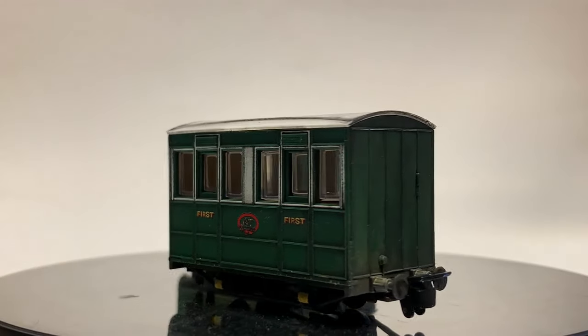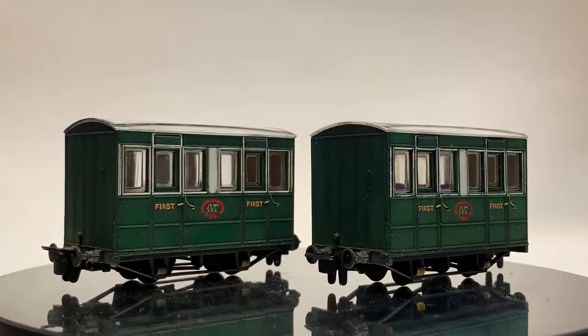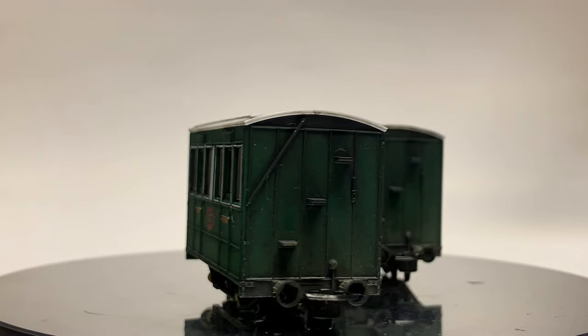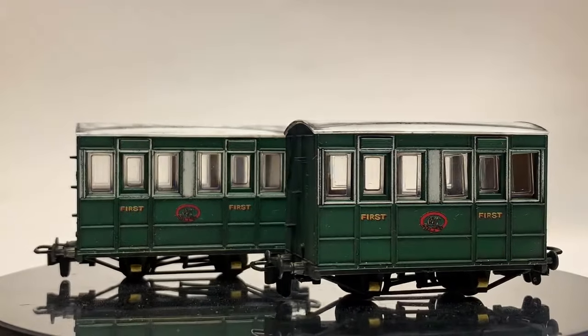Weathered stock definitely looks more interesting anyway, and that goes for the coaches as well. I'm really pleased with these, and I feel like the weathering has given a nice sense of realism. In my eyes these look so much better than as they came from the box, and it all helps to build a realistic model railway. I hope you agree. Cheers.